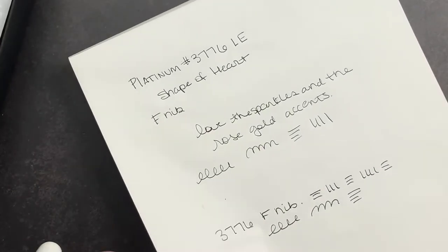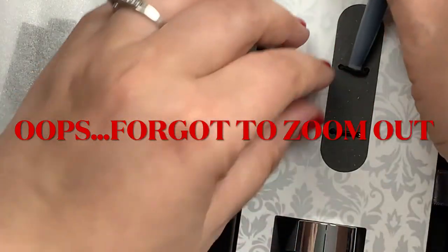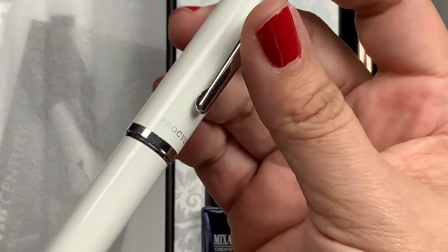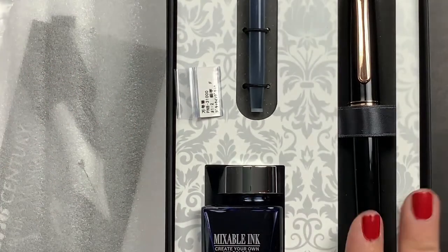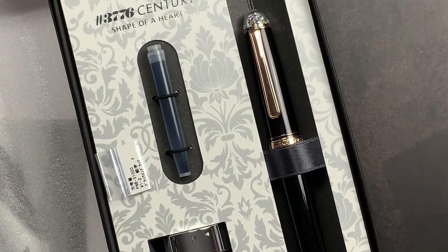I just wanted to do a little video to unbox my pen with you guys and let you check it out as well. I really, really love Platinum pens and would love to hear if you guys like them too. I use a lot of their non-gold-nib pens — I love the Platinum Polaris and the Procyons. The Procyons have a stainless steel nib and no breather hole, so I was excited to get some Platinum pens with gold nibs to add to my collection. That is my unboxing and share of my new Shape of Heart Platinum 3776 Century Pen. If you have any questions, comment below, make sure you're subscribed so you don't miss future videos, and don't forget to just scribble.